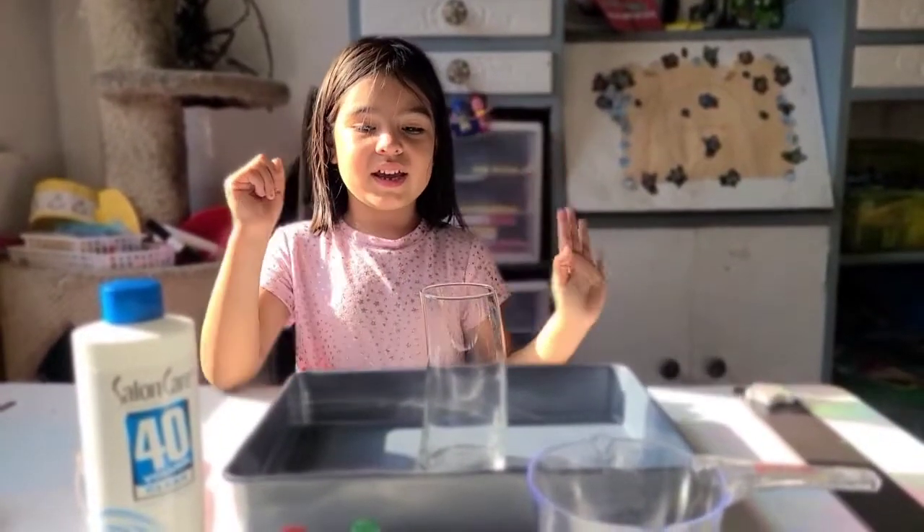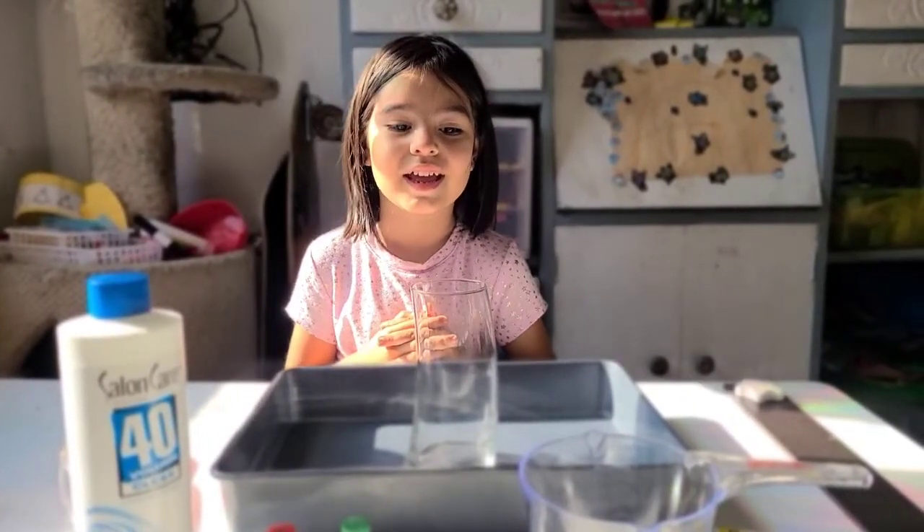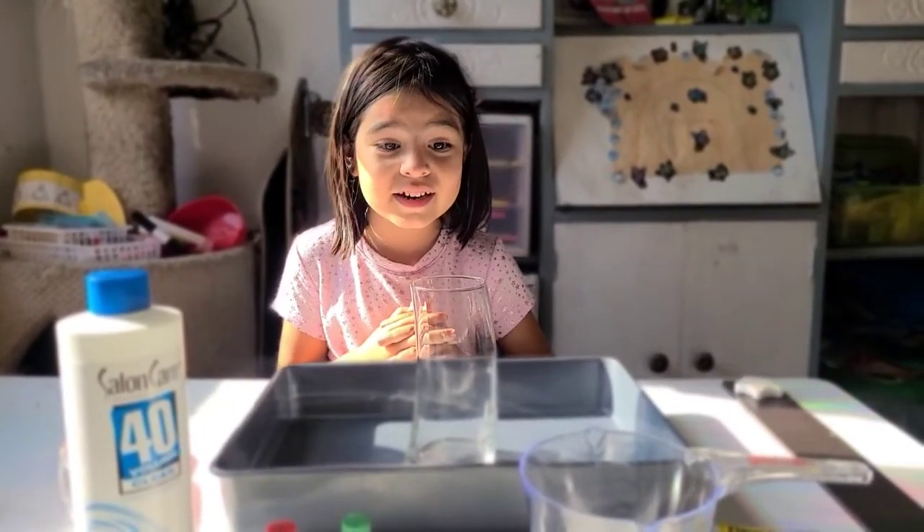Hi everybody! For the 7th day of 12 Days of Christmas Science, we are making reindeer toothpaste.